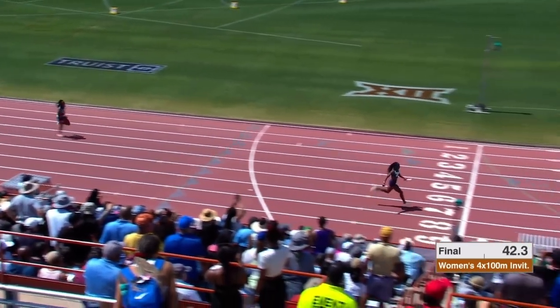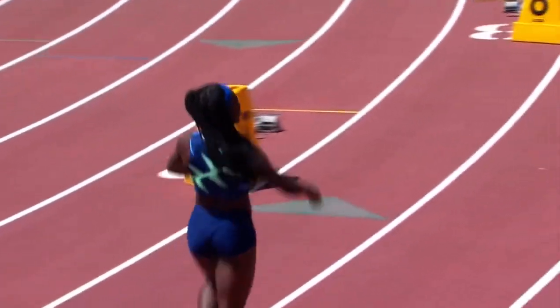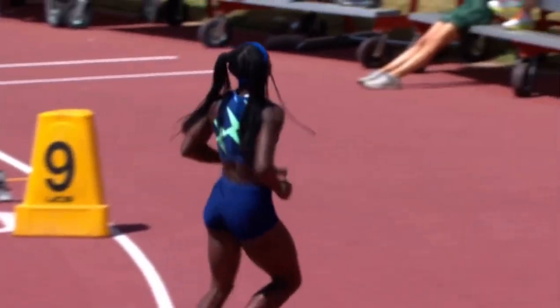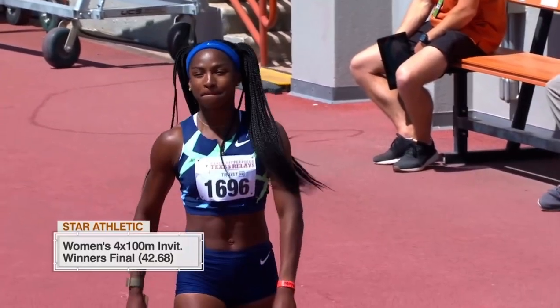She has such unbelievable frontside running mechanics — I'll talk about that in just a second. There's her little T.T. Terry dance. For these pro women, it's about coming out here and learning how to get different handoffs with different women.